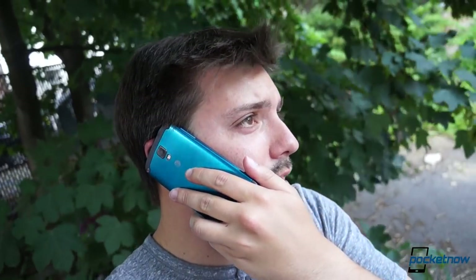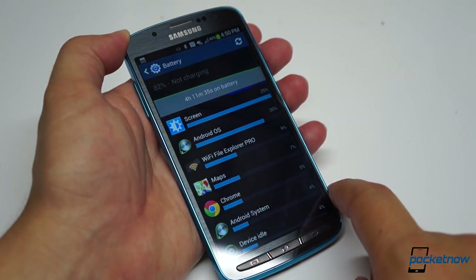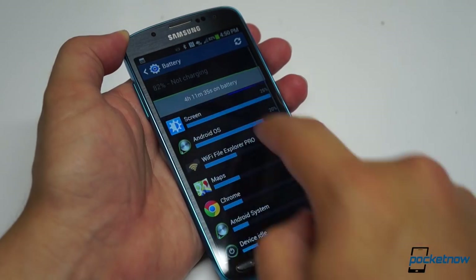The Galaxy S4 Active doesn't fare as well in phone calls. Even when dry, callers said we sounded just okay, and one caller said we sounded better on a five-year-old HTC Dream using the same network. On our end, call quality was average, and so was battery life. We were able to get through a full day of moderate use with the 2600 milliamp-hour battery, and Samsung earns a pat on the back for including a removable power pack in a water-resistant phone.